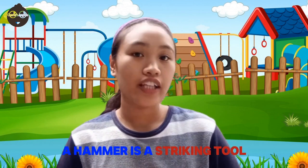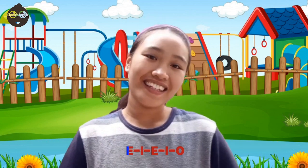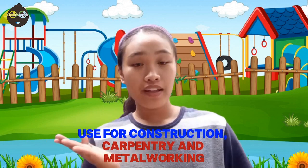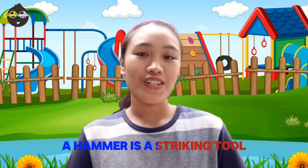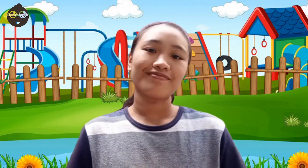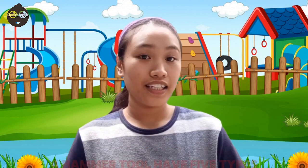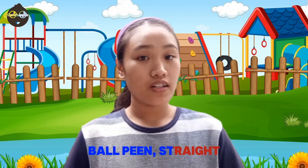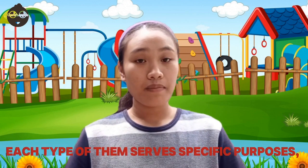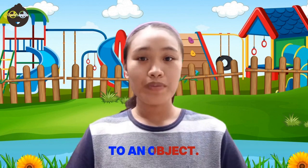A hammer is a striking tool. It consists of a handle and a weighted head. Made of cast and carbon steel, useful for construction, carpentry, and metalwork. A hammer tool has five types — ball peen, cross peen, straight peen, claw, and sledge. Each type serves specific purposes, but the basic principle remains the same: to deliver a striking force to an object.